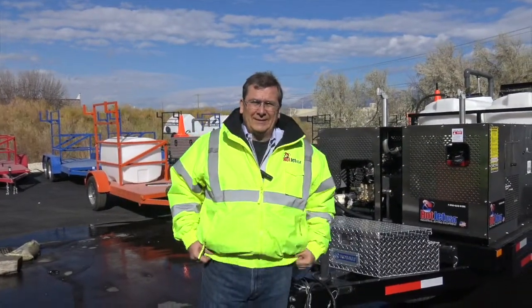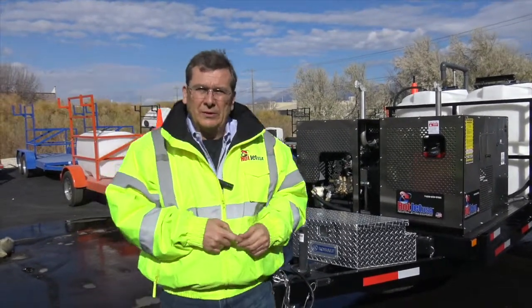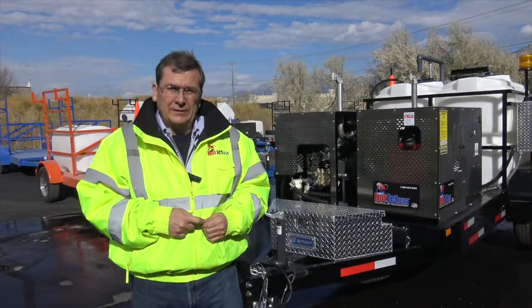Hey, how you doing? I'm here with Hot Chet. I want to start out by telling everyone thanks for the business. We're a small U.S. company and we really appreciate it. It goes a long ways.